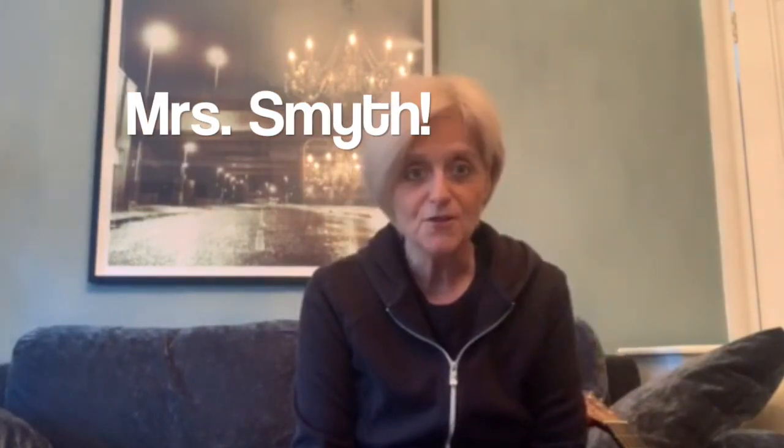Hi boys and girls! I thought I'd try and connect with you through YouTube and then we could all sing together some of the songs that we would be doing in the nursery at the moment if we were able to go in, but we can't, so let's make the most of it.